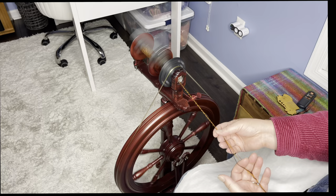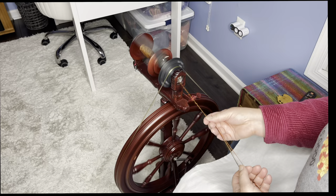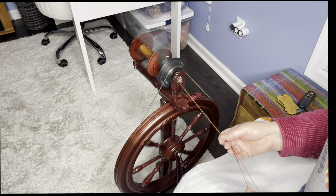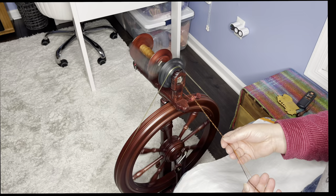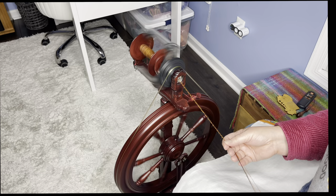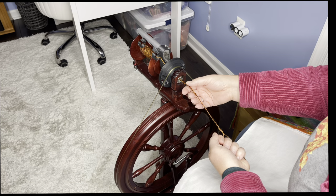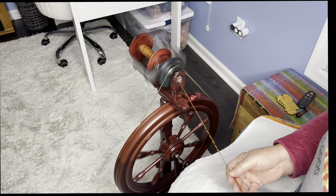I haven't spun on this wheel in a while — I might need some oil, I'm getting a little squeak. Same rules apply as always: I'm holding my fibers as close to parallel as I can get them, and with my fingers I am moving the whole unit together into the orifice — both hands moving forward. Sometimes I get lazy and just pull straight through.